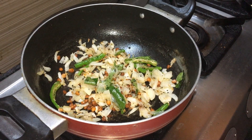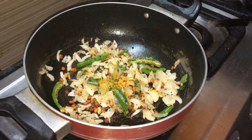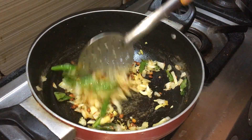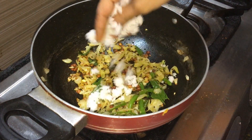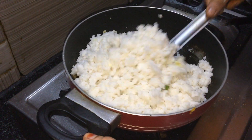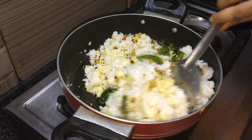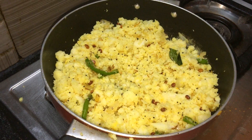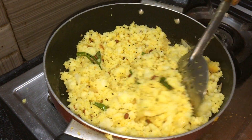Let's add a little bit of the paste. Add it to the pan and mix it in simply. You can add it lightly and mix it dry.